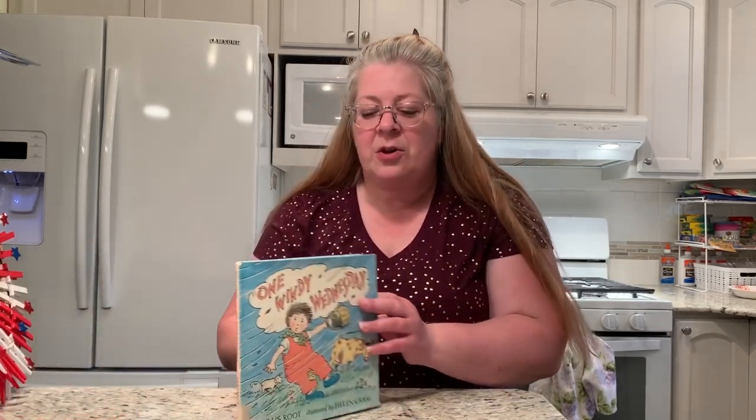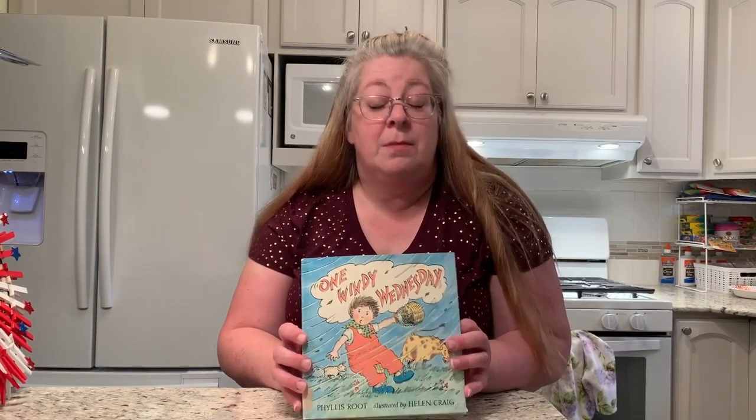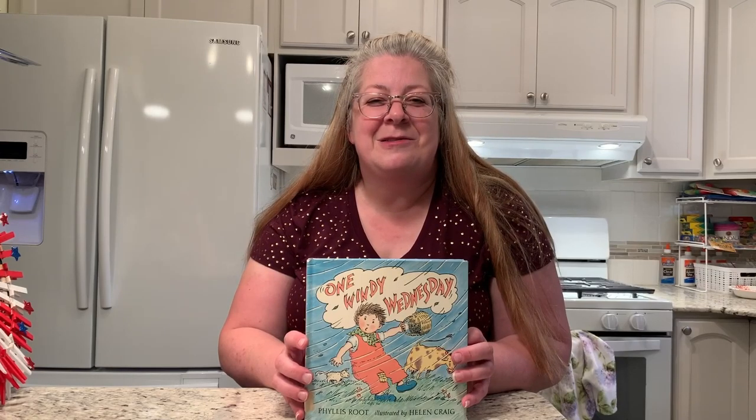The story I wanted to bring to you today is one of my favorites called One Windy Wednesday — kind of a fun story to do and perfect because this is going to be a Wednesday story time.